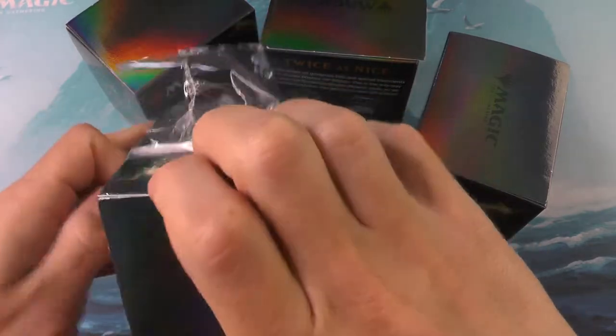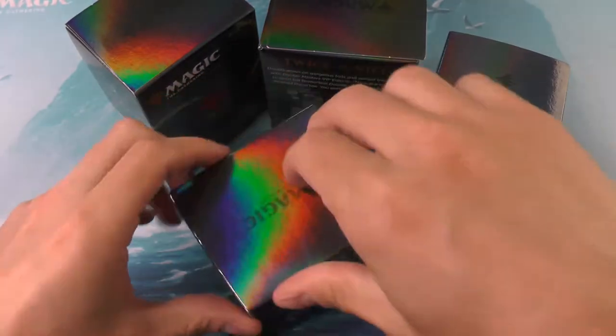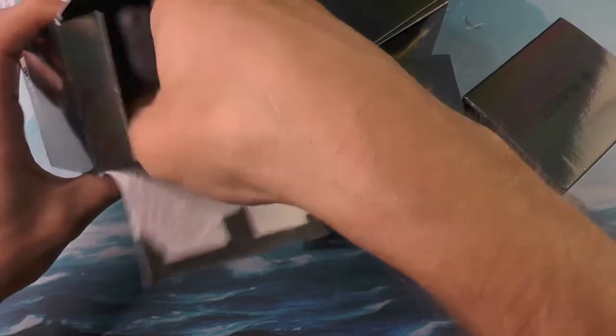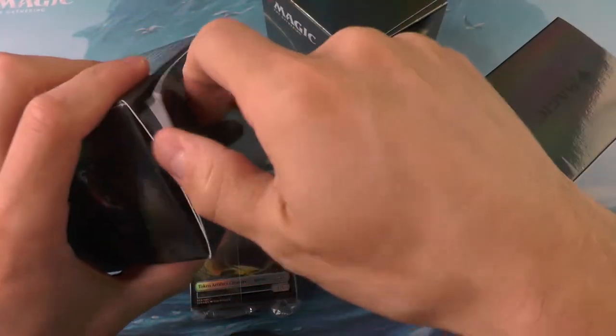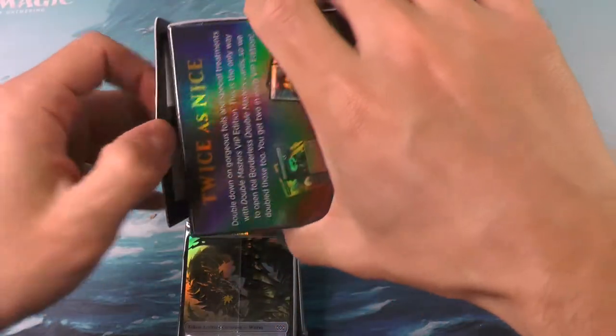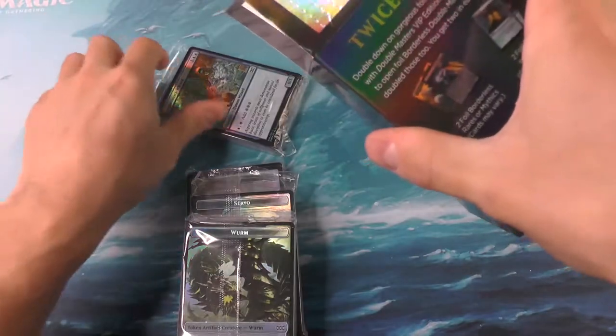There's a lot of variants in these. Some cards are very very expensive — nice to pull, talking about the Force of Wills, the Jace, the Karn, stuff like that. And then you've got some stuff that's not quite as exciting, like the old Meddling Mage or the Phyrexian Metamorph. Of course each of these boxes comes with your tokens, two full-art foil lands, and I think it's eight non-foil lands.